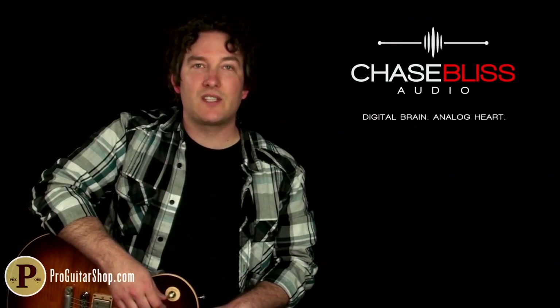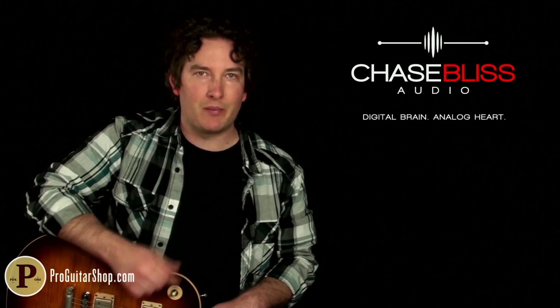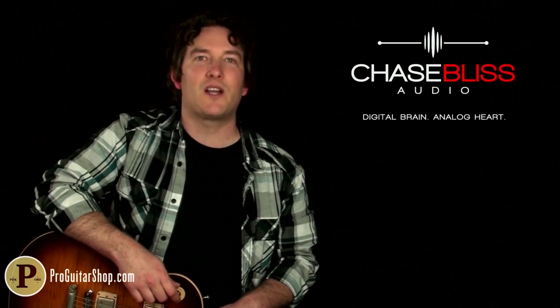Well, there's your look at the Gravitas Analog Tremolo from Chase Bliss. You can find this along with more highly tweakable pedals at ChaseBlissAudio.com. Thanks for watching.